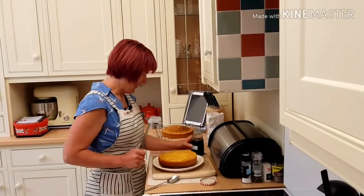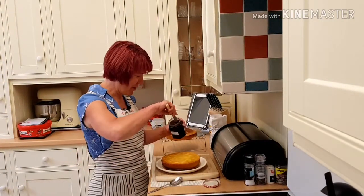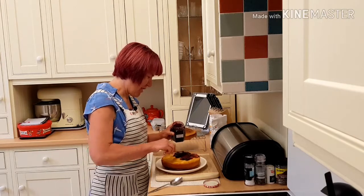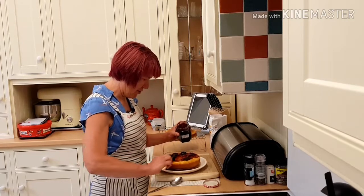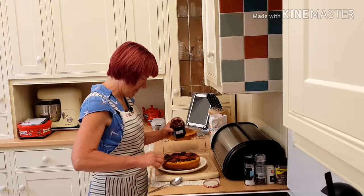My cakes have cooled down now. I've got some homemade strawberry jam and I'm going to put this in the middle - smother it with the jam. Can't beat homemade jam!